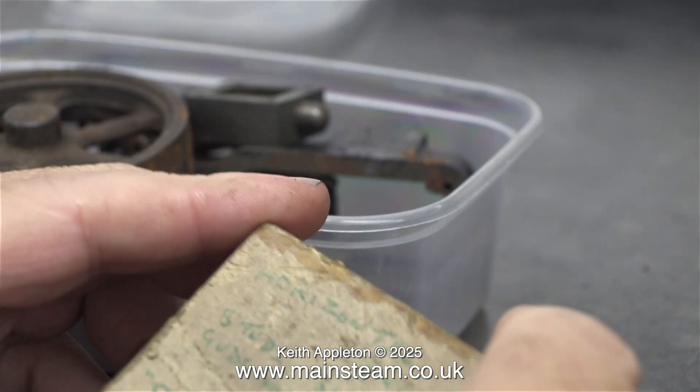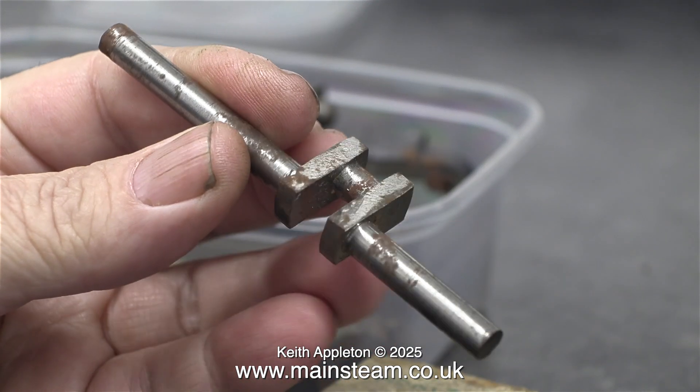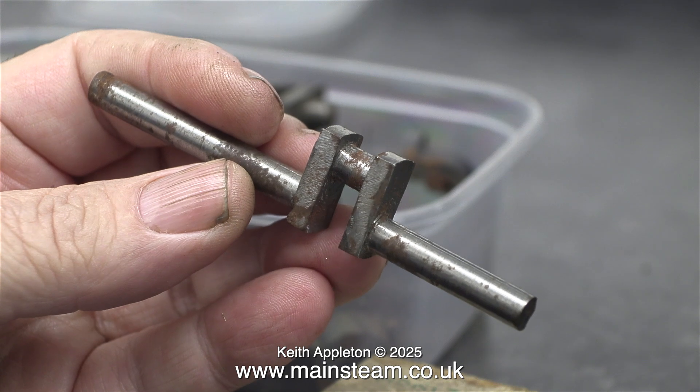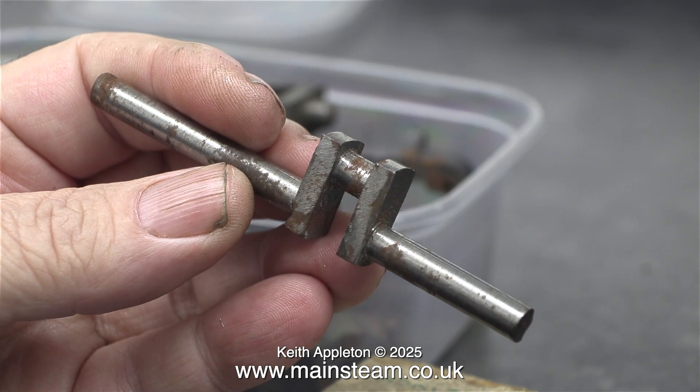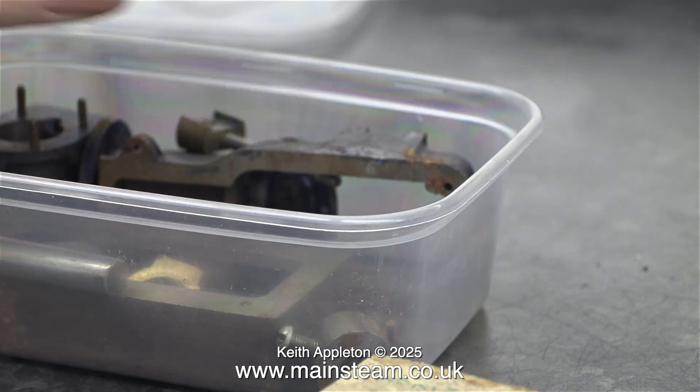I'll show what was in the cardboard box shortly. This is a part-machined crankshaft — it looks like it's been machined with the casting that would have been with the kit at the time it was produced. I will need to machine this down to the correct dimensions, but that shouldn't be difficult. To be honest, I normally use the built-up crankshaft method, so making a crankshaft this way will be a bit of a change for me.